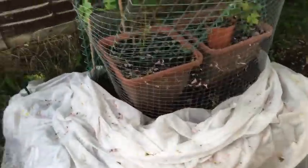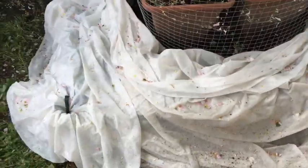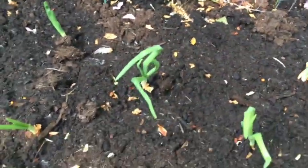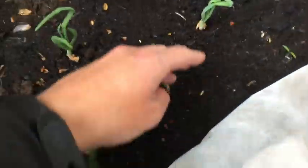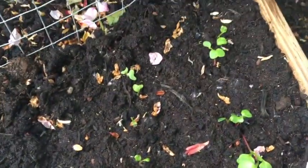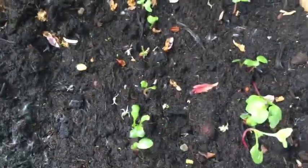The onions are coming on well, so I'll put a sneaky look under the fleece to see what's happening. Yeah, they're really coming on. You don't have to worry too much about the leaves getting bent under the fleece — the plants don't really mind it. Let's see how the radishes are doing. They're the happiest radishes in the world — they're growing away.